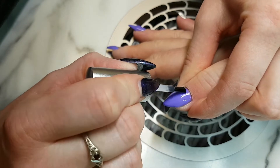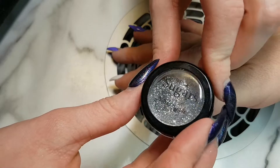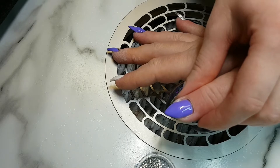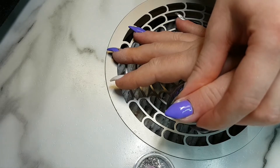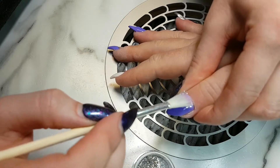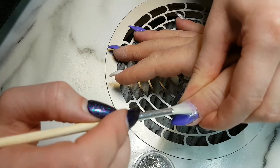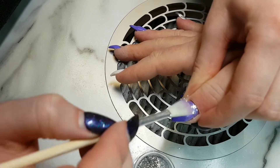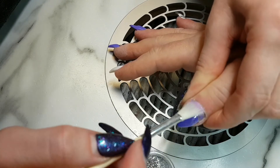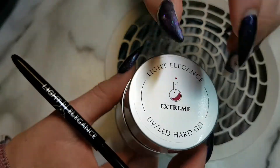I'm taking the tack and applying it to the thumbs because I'm going to take the sugar glitter from Light Elegance and use it to make a glitter fade. This is how I do loose glitter fades — just taking the brush and dabbing it at an angle into the pot, then applying it into the cuticle area and basically it glitter fades itself. You have glitter that falls off of the brush and it just gives that really nice fade.